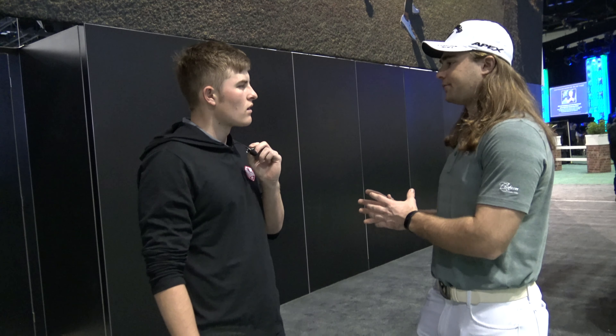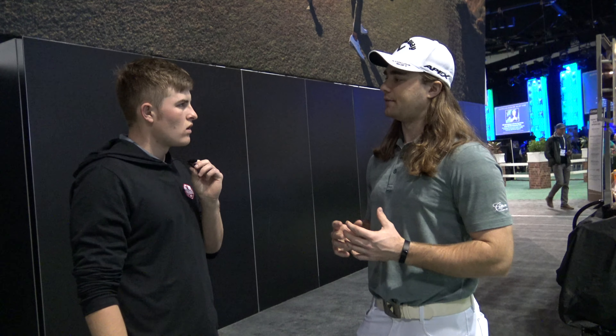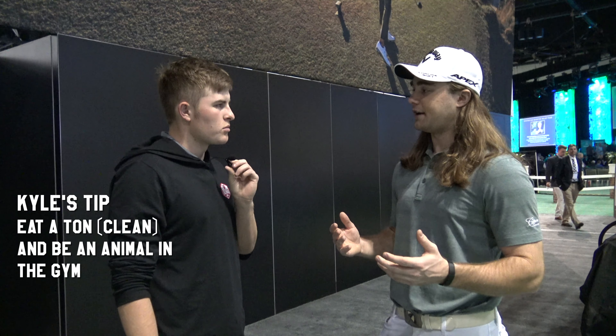So that's a very simple tip right there. The other tip I would give you, and anyone watching, is get really strong in the gym. And I know you told me you already worked out. So what I would do — I would eat probably around 2,300–3,000 calories a day. Try to get at least 200 grams of protein a day and train like an animal.